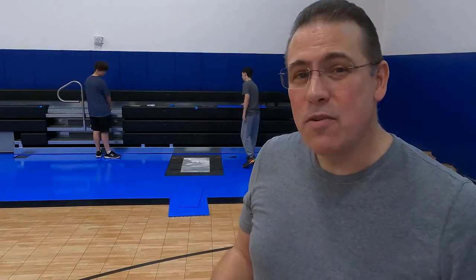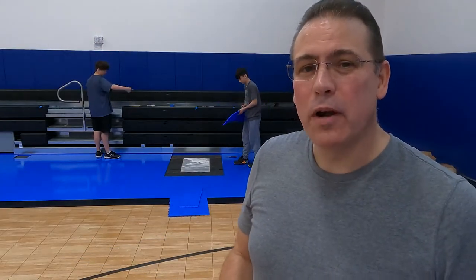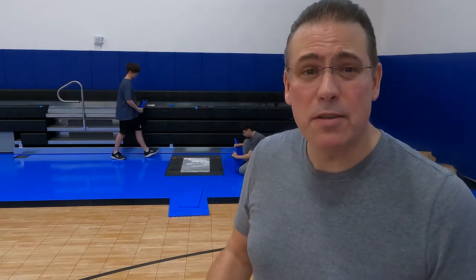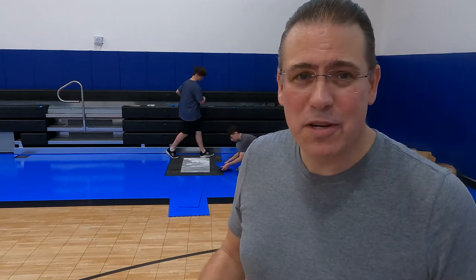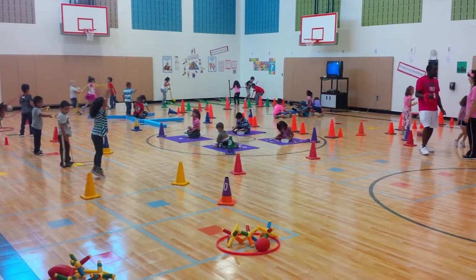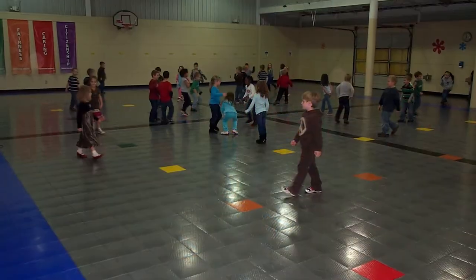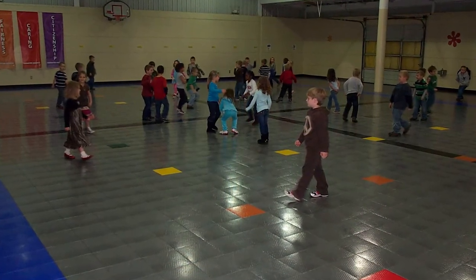One of the unique benefits of Sport Court gym flooring is the ability to lift it up and to make changes after it's been installed. You can't do this with any other gym floor. This is great because we can add elements to the floor that weren't there before. Sometimes a different coach comes in and they have different curriculum needs than their predecessor, and we're able to go in and make modifications to the floor to meet those needs.